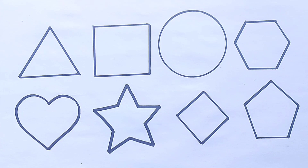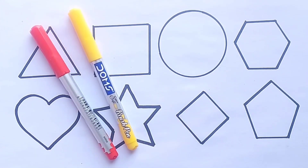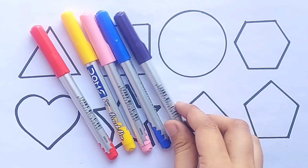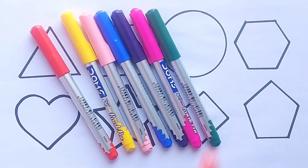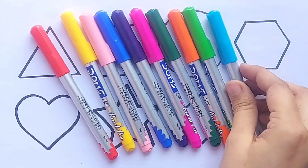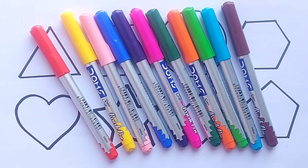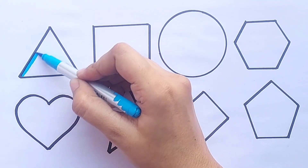Pentagon. Let's learn color names: red color, yellow color, light pink color, blue color, purple color, pink color, green color, orange color, light green color, sky blue color, brown color.